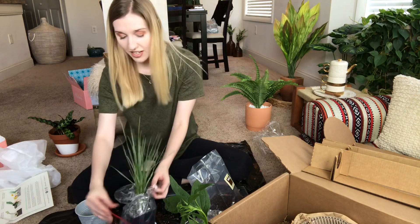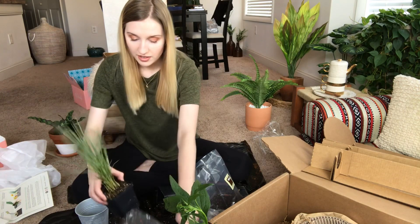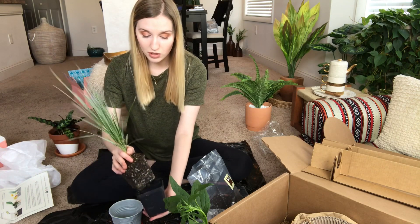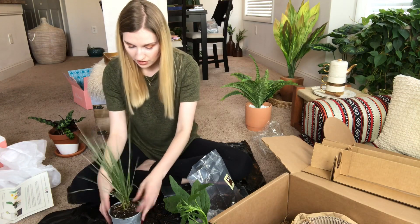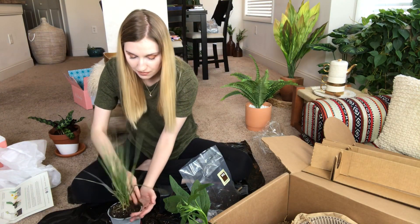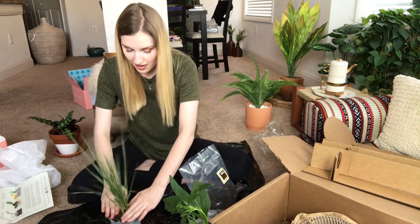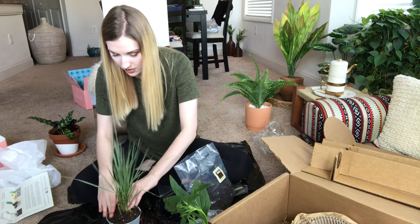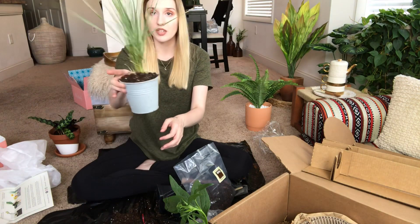Now let's work on our little grass buddy. I hope this isn't boring — this is a bit different from what I normally do. If you have gardening tips, let me know — just be nice! I break the roots up just a little bit, add soil on the sides, and make sure it gets in there. I'll water these just after the video since my sink isn't right here.